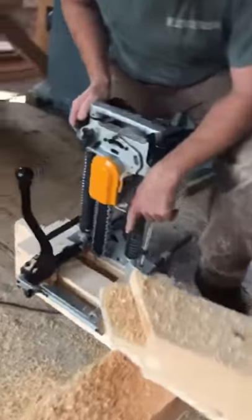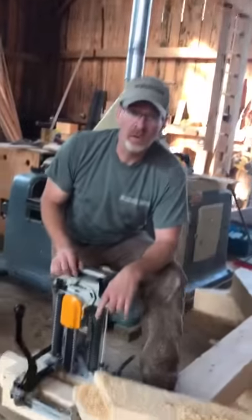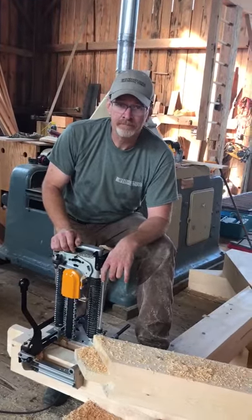Alright, so there you can see we have the mortise pocket, and this tenon will go in there. We'll show you some pictures of the trusses when they're all done. Thank you.